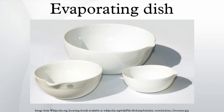An evaporating dish is a piece of laboratory glassware used for the evaporation of solutions and supernatant liquids, and sometimes to their melting point. Evaporating dishes are used to evaporate excess solvents, most commonly water, to produce a concentrated solution or a solid precipitate of the dissolved substance.